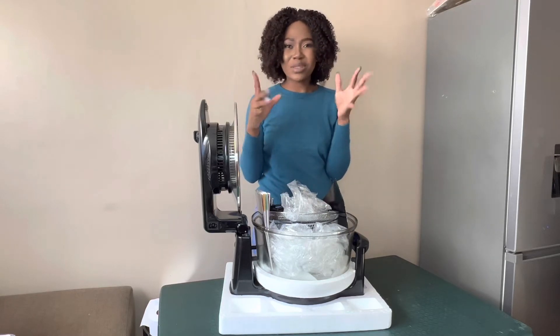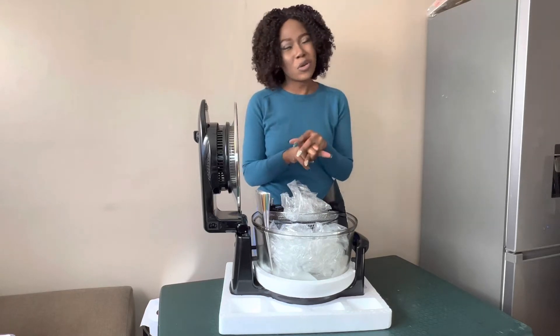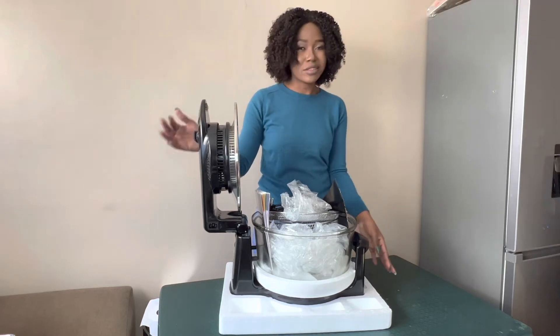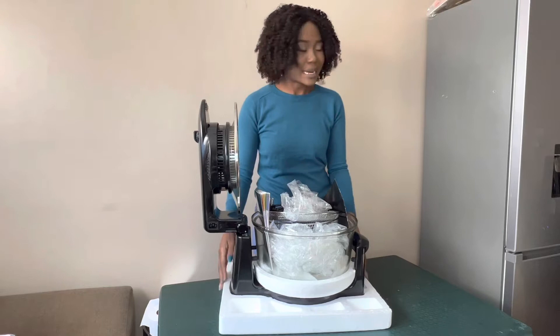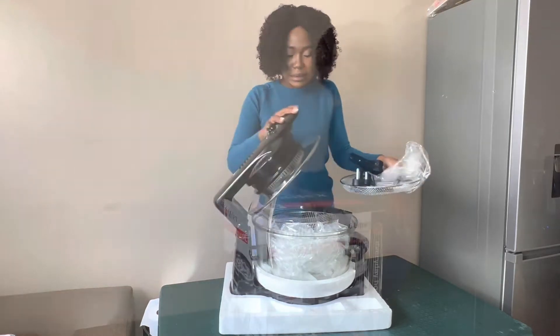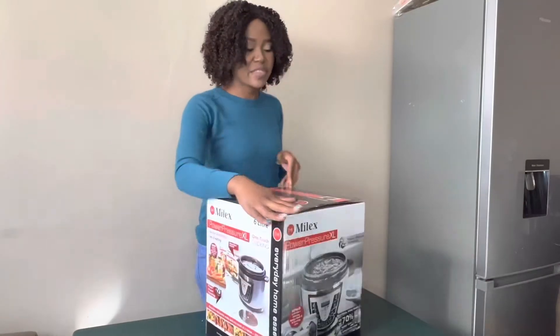As for saving electricity and cooking oil — yeah, it's going to work. If you are in South Africa, you know the struggle. So this is the second thing I'll be trying.